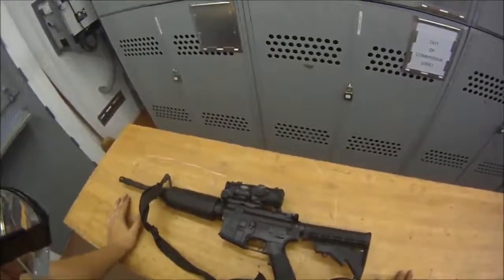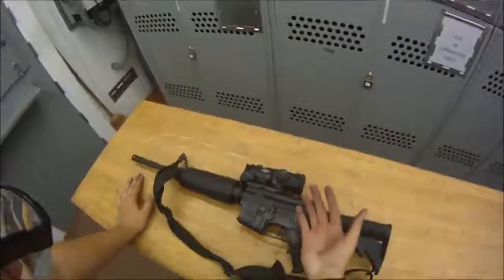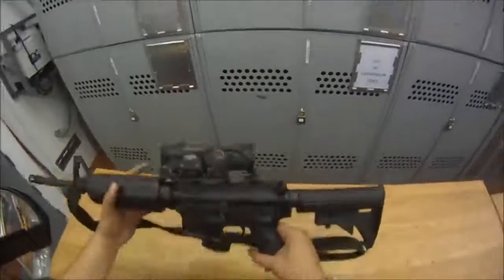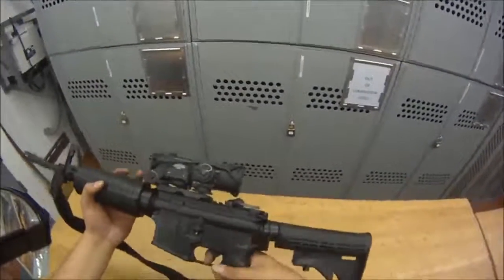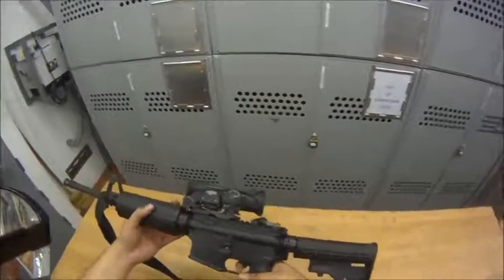That's how you disassemble and reassemble the weapon. Now that we've put it back together, we've got to make sure it was done correctly, so we're going to do a function check. First, make sure the safety works — put it on safe, pull the trigger, and the weapon should not fire. It doesn't fire — that's good.